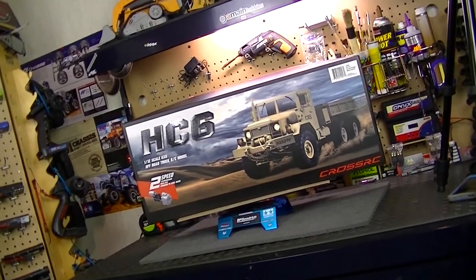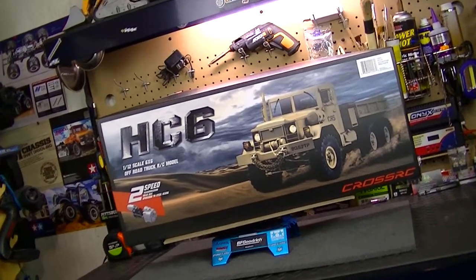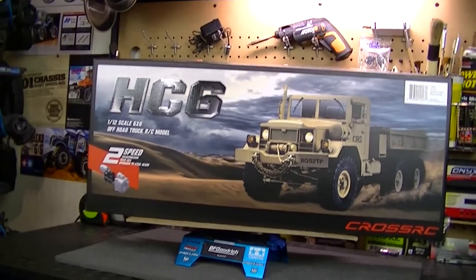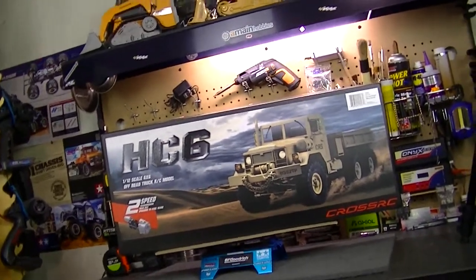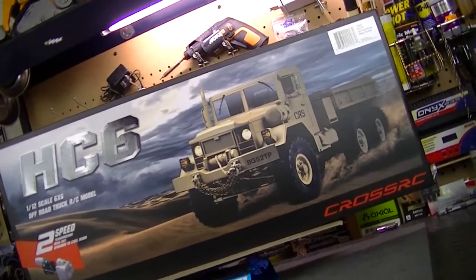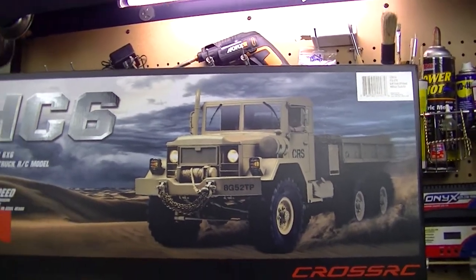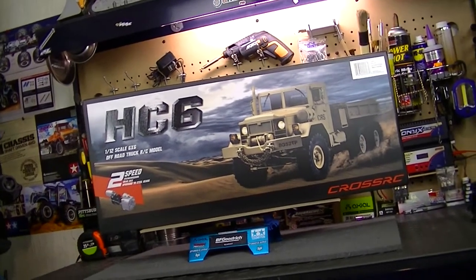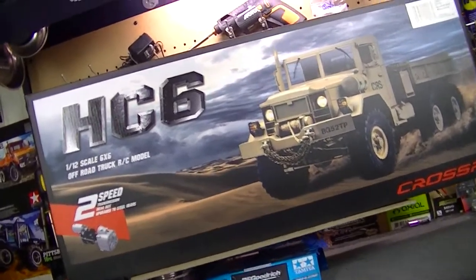What's going on everyone, RC 84 here. Thanks for watching. Look what I have here on the RC workstation — the HC6 from Cross RC. This is a 1/12 scale six-by-six off-road military truck from Cross RC. This is one of my most favorite off-road military vehicles other than the Humvees. I really love these type of trucks — they call them the deuce, or the deuce and a half, two-ton, five-ton trucks. They are just super awesome trucks. I've been looking at this truck for roughly about two years and I decided I really want to get it.